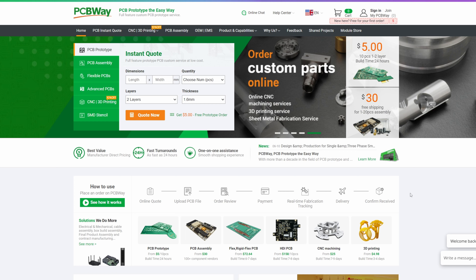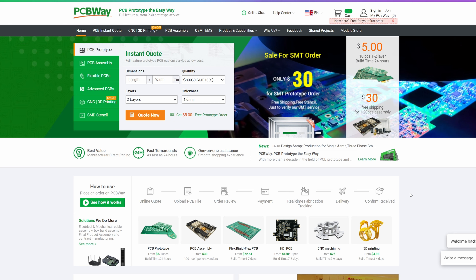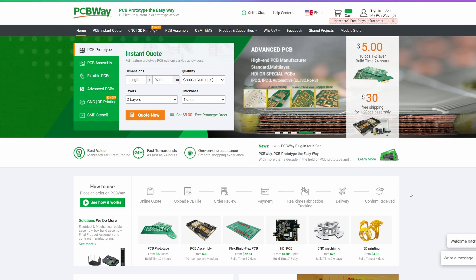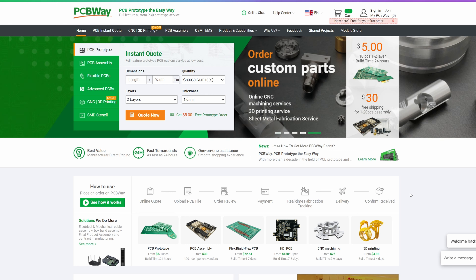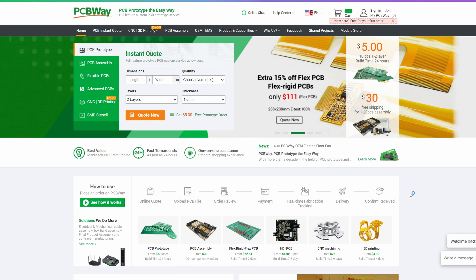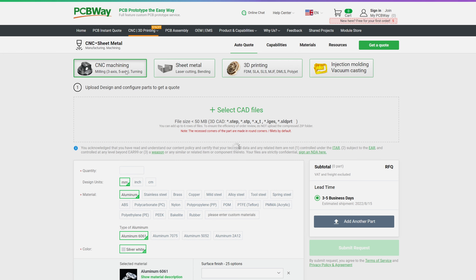On this channel, 3D printer manufacturers cannot and do not pay for these reviews. That's why I really appreciate companies like PCBWay that sponsor these videos. PCBWay is a fantastic one-stop shop for producing anything you need — PCB prototyping, PCB assembly, 3D printing, CNCing — whatever you need made, I bet they can help you out.